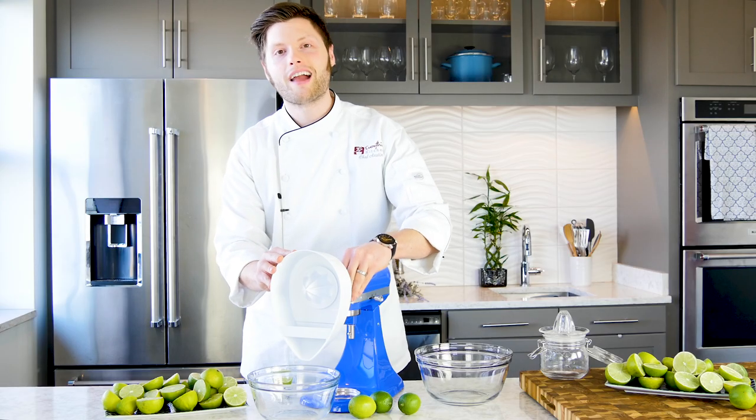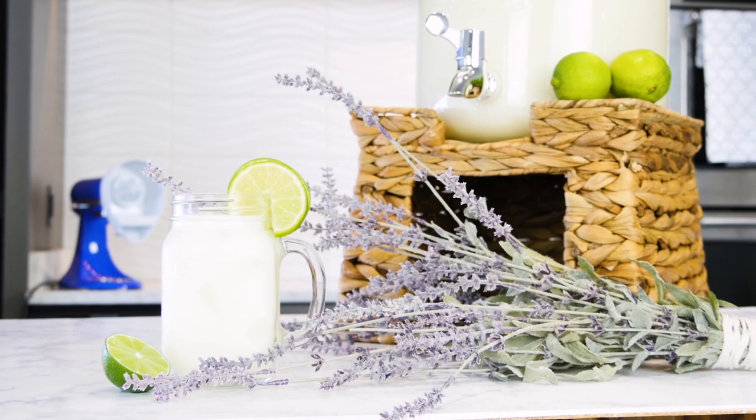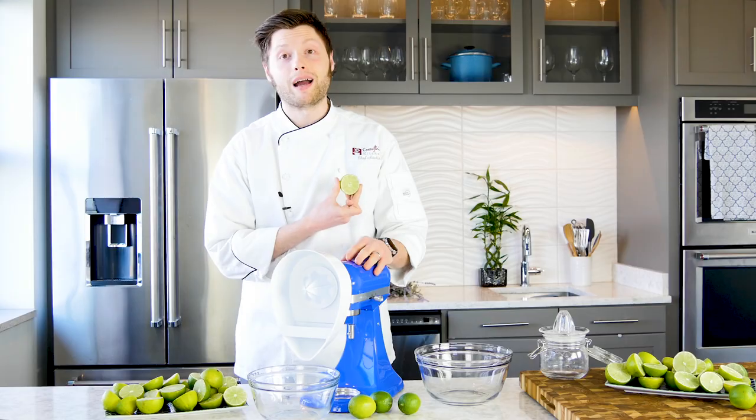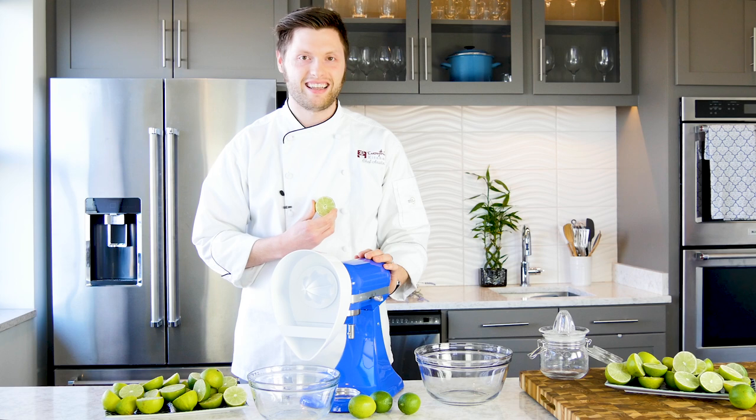Spring is right around the corner and that means it's time for family gatherings. You can wow your friends and family with this awesome lavender infused limeade. Juicing a bunch of limes for a crowd is long and tedious work, but with your KitchenAid it's fast and easy.